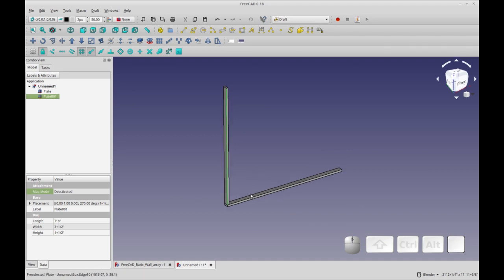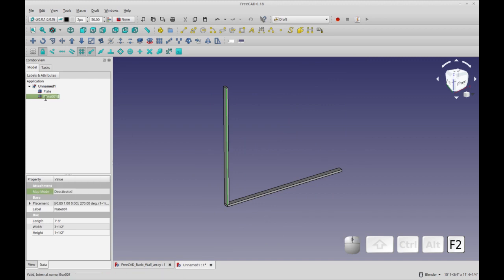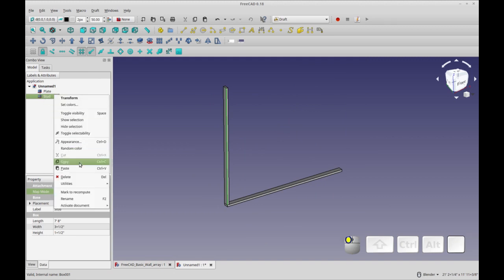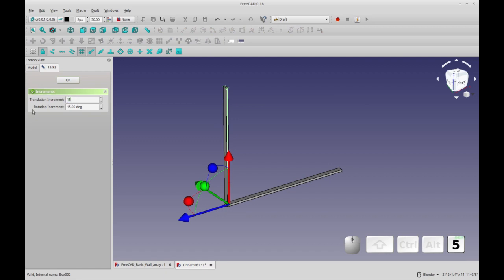Let's add our second stud. This one is not the cornering stud — it's set in a little bit to accommodate the sheathing, so the sheathing ends where this stud is. This one has to be a little shorter: one foot three and a quarter inches, so fifteen and a quarter inches. Let's rename this stud and then copy it and transform it to fifteen point two five inches. You can use Ctrl+C and Ctrl+V or the menu.